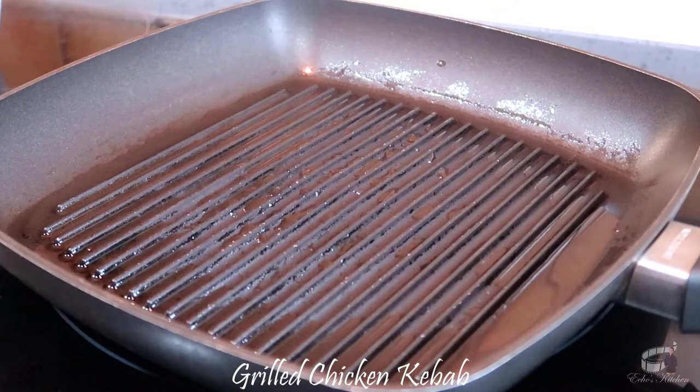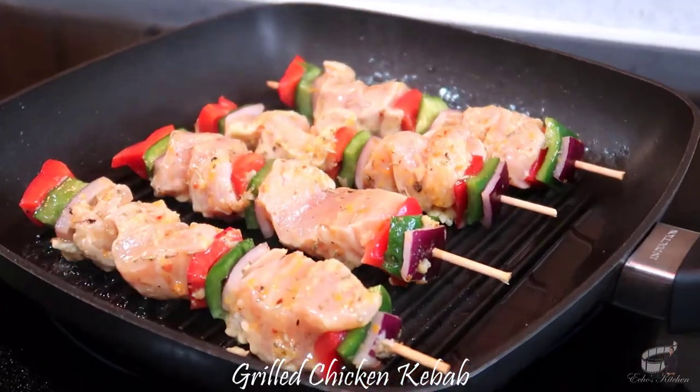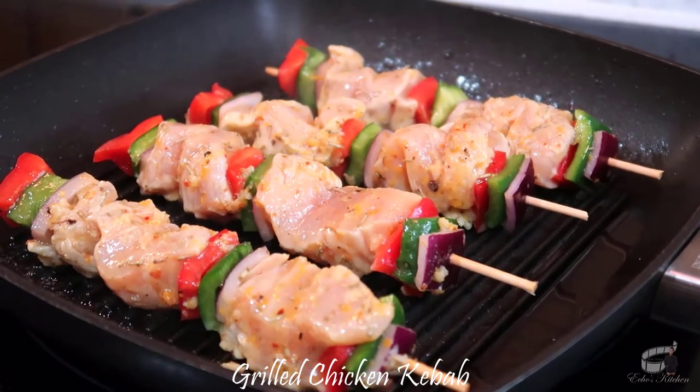Grease the grill pan with oil and cook the kebabs over medium heat for about 3 minutes on all sides. Keep in mind that the cooking time may vary depending on the size of your meat.